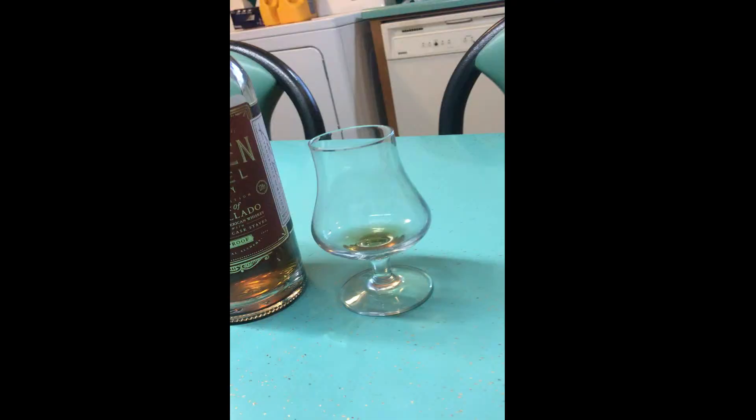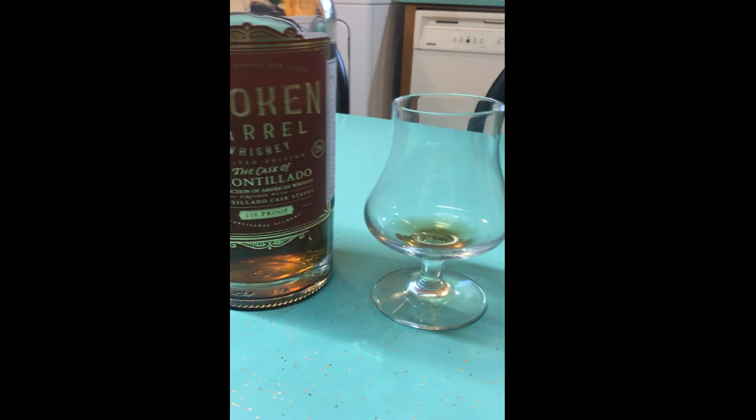Welcome back to the Dirty Glass. We aren't having one of the Glenllivets today out of the very fancy case, because I went on a whiskey buying spree shortly after that. I actually wanted to review a whiskey that we've already tasted, as you can tell. So today we're drinking the Broken Barrel Whiskey, the Cask of Amontillado.